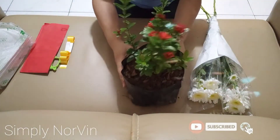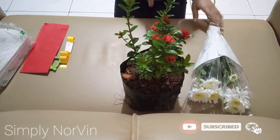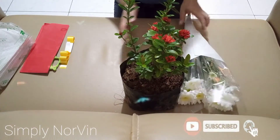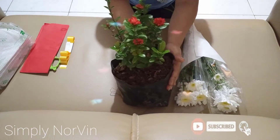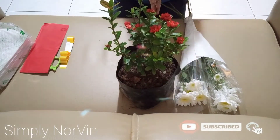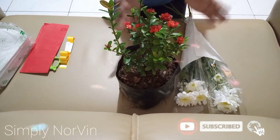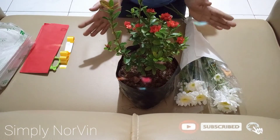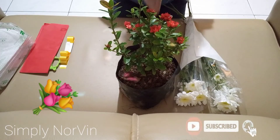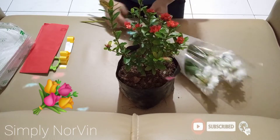Hi guys! For today's video, I'm going to do my tutorial on making a birthday flower present.